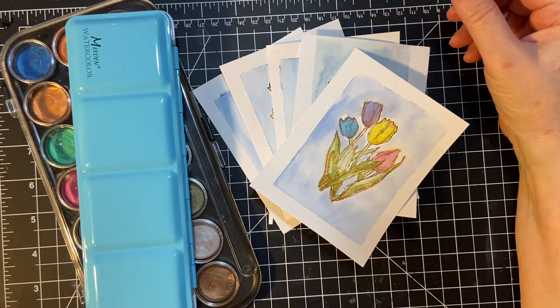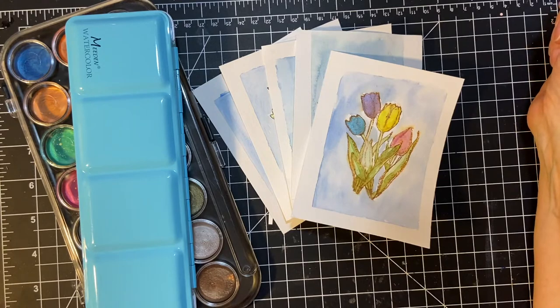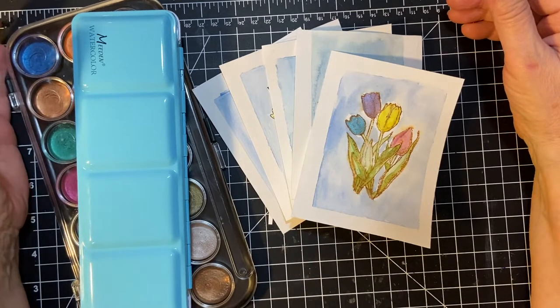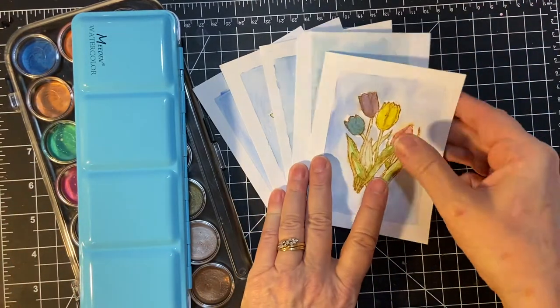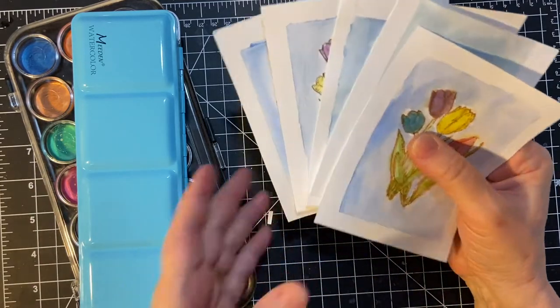Hello my crafty friends and welcome back to my channel and another month of embellishments on the 11th. This is hosted by Deb Hauck of Deb Hauck's Crafty Cottage. I am so happy to show you my very first watercolor project when it comes to making cards.